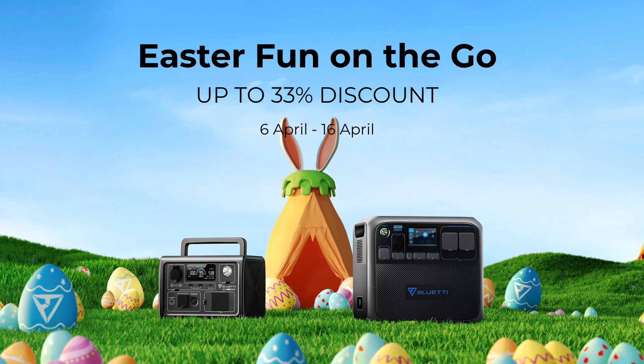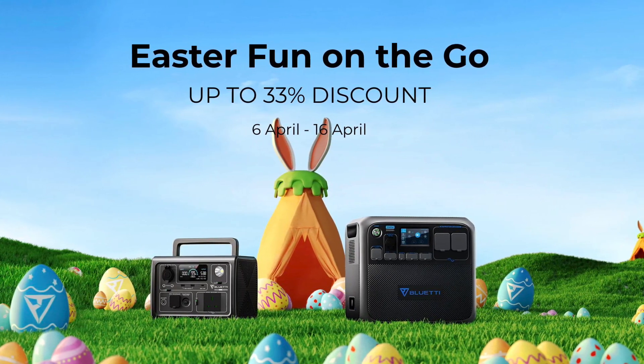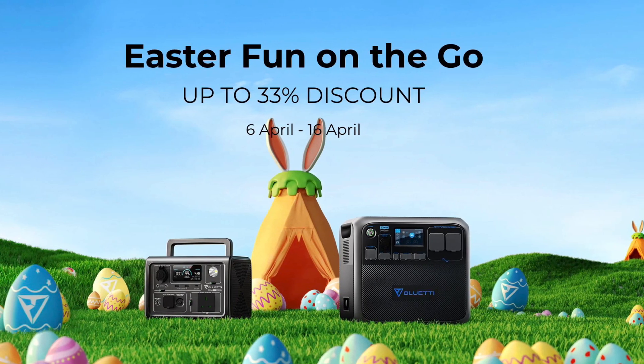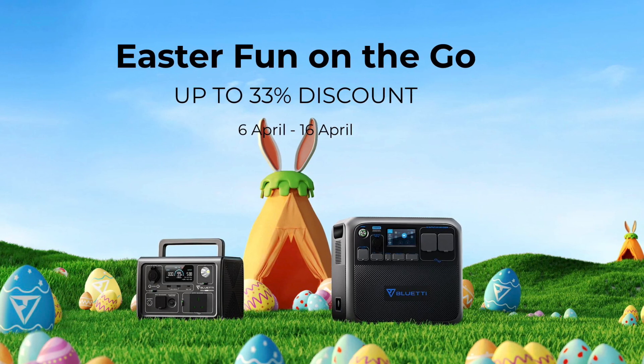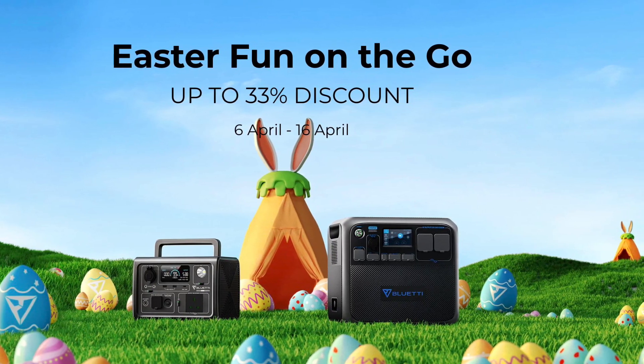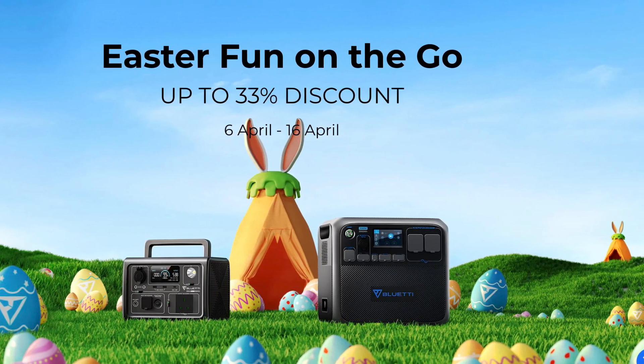If you're after a device and haven't got one yet, get over to the website now. There's an up-to-33%-off sale going on with massive deals — get in there while the sale's on and come join the Bluetti family.